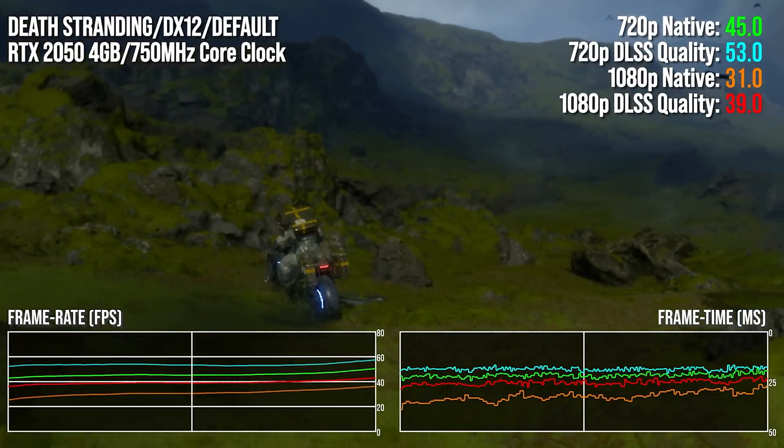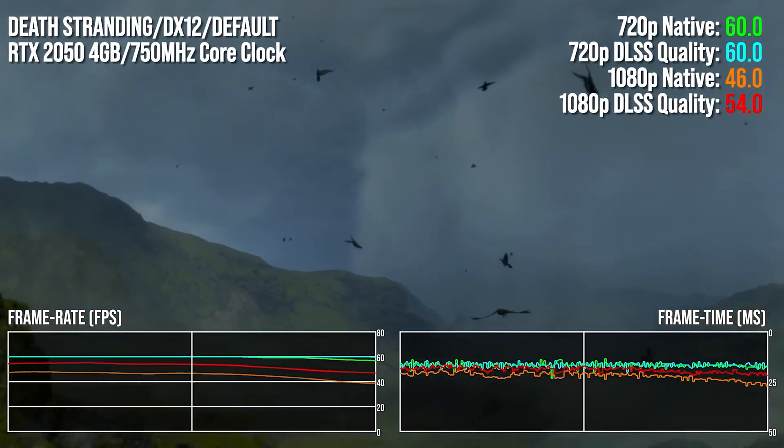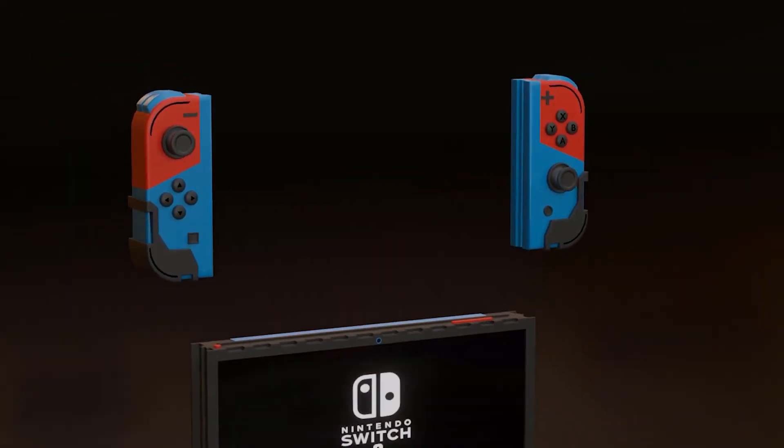With its 64-bit interface, it's the GPU that offers a memory bandwidth closest to the one that the Nintendo Switch 2 will feature, although the 4GB of VRAM are likely less than the amount of RAM the console will feature.